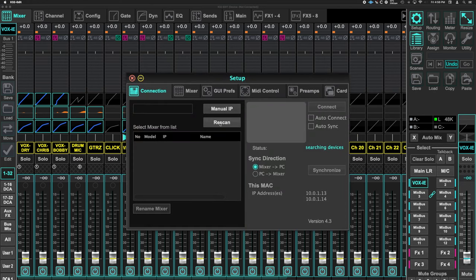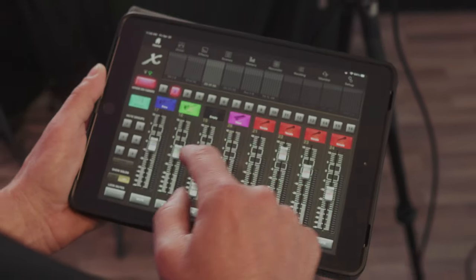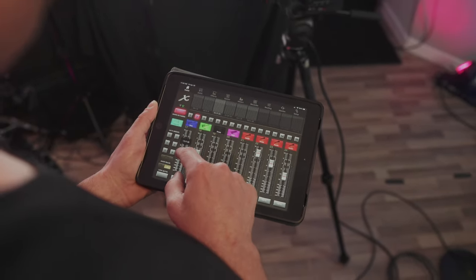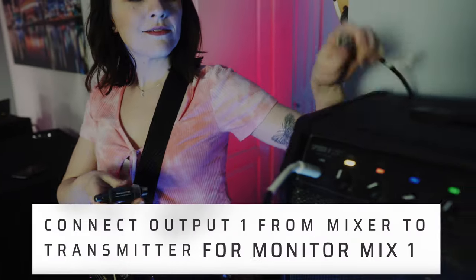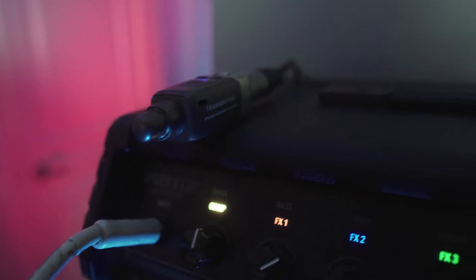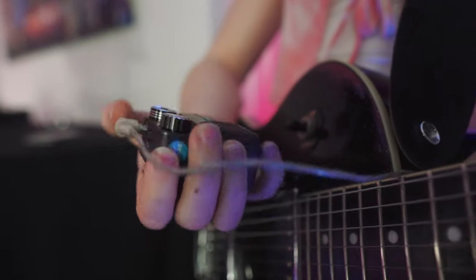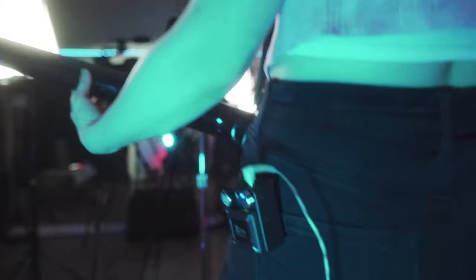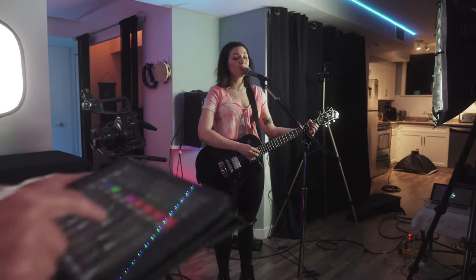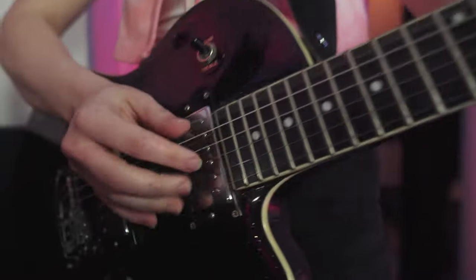Connect the iPad to the built-in Wi-Fi on the Behringer X32, then open up the digital mixer app on your iPad. Choose Send 1 on the iPad, and run an XLR cable from auxiliary output 1 to Antoinette's wireless transmitter — this is what she plugs her in-ears into. Make sure the transmitter and receiver are locked on the same channel. The transmitter sends a signal to a wireless receiver that she wears on her belt. She's connected to auxiliary output 1.